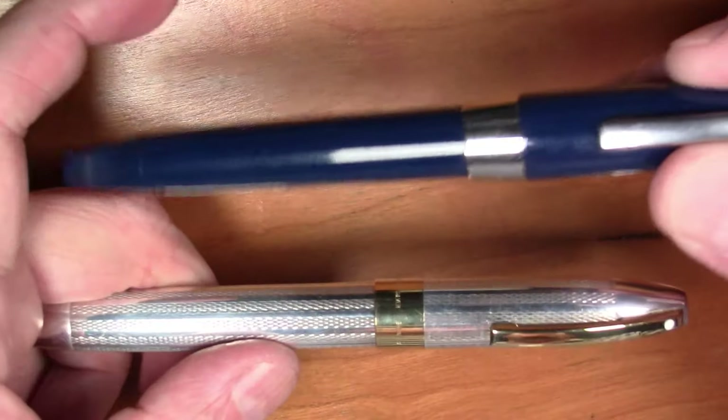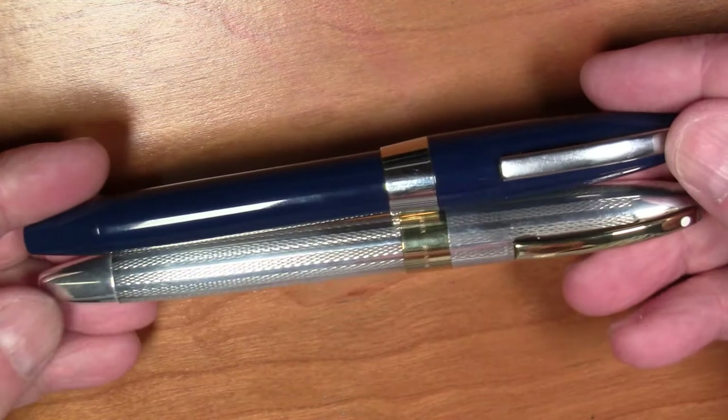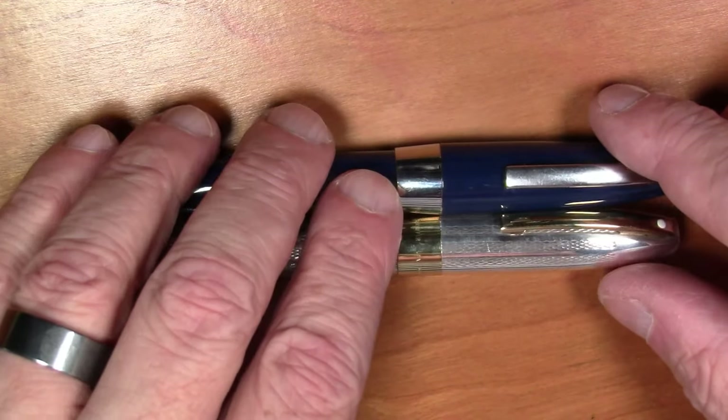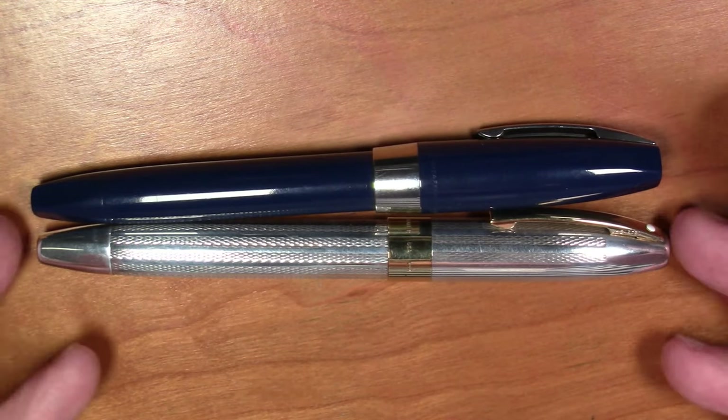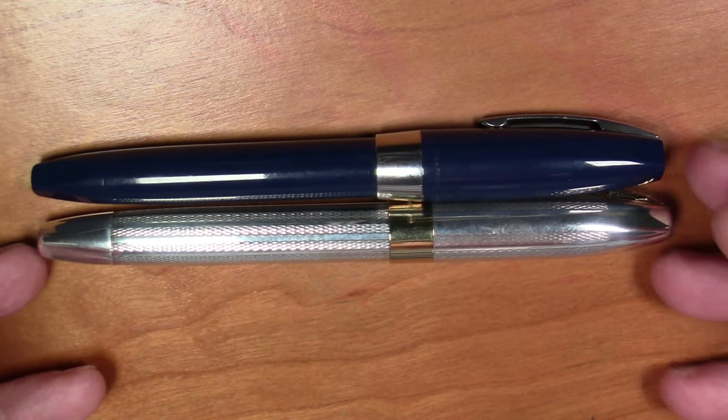It's styled very similar to a very famous Schaeffer pen — this is the Schaeffer PFM, which stood for Pen For Men. It is about the same size as this pen and is styled very similarly in shape. It has a similar but not exact filling mechanism, which we'll get into in a minute.